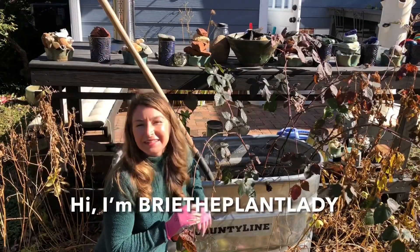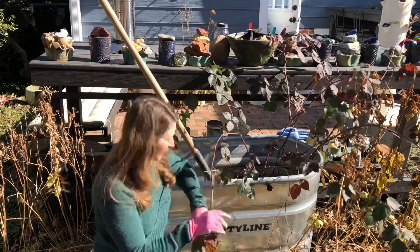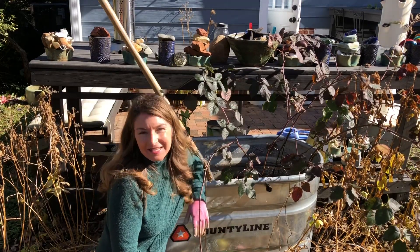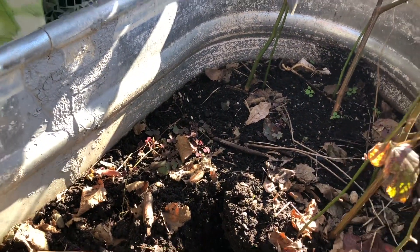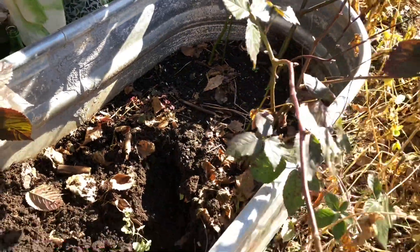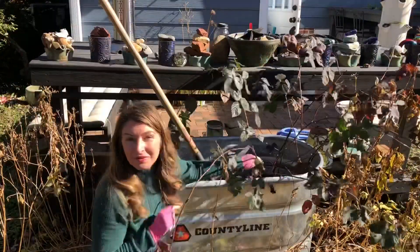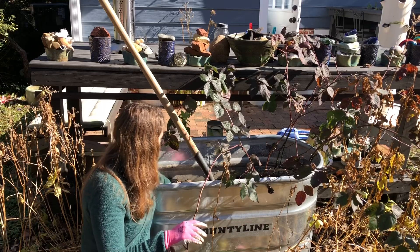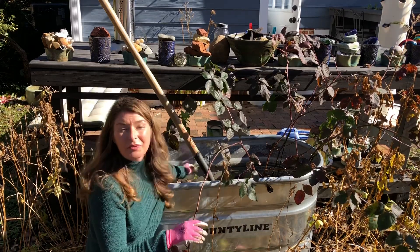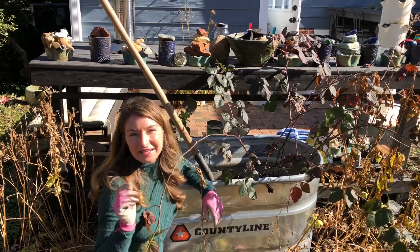Hi everybody, I'm Brie the Plant Lady and today I'm going to show you how to refresh a planting in a big feed tank. This has been planted for a number of years and you can see the soil level has sunk significantly. What I'm going to do is dig out the existing blackberry vines — I'm going to replant them — top fill this feed tank back up to the top with more soil, and plant in some other winter interest plants that I can eat.